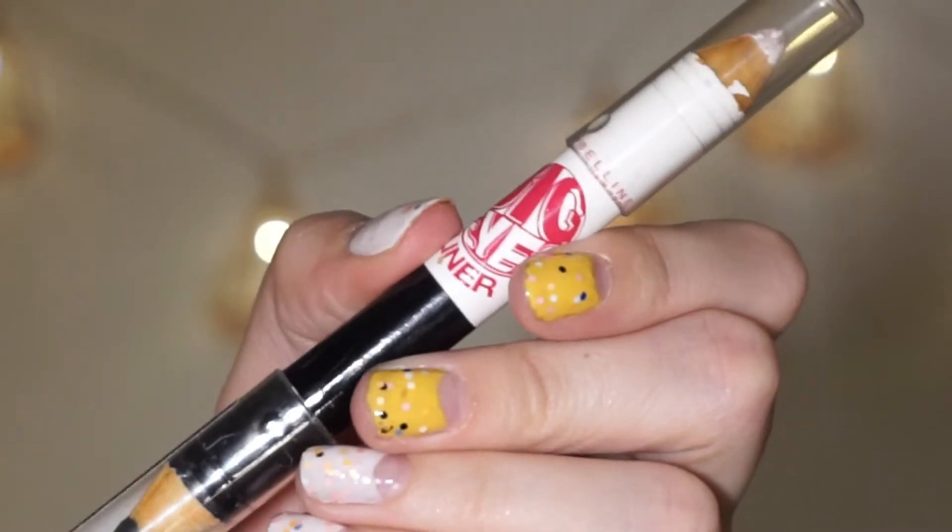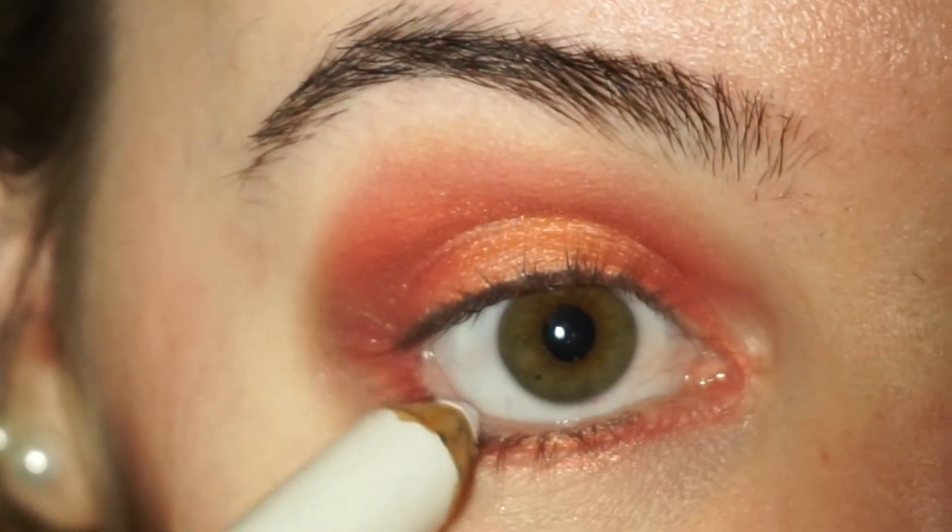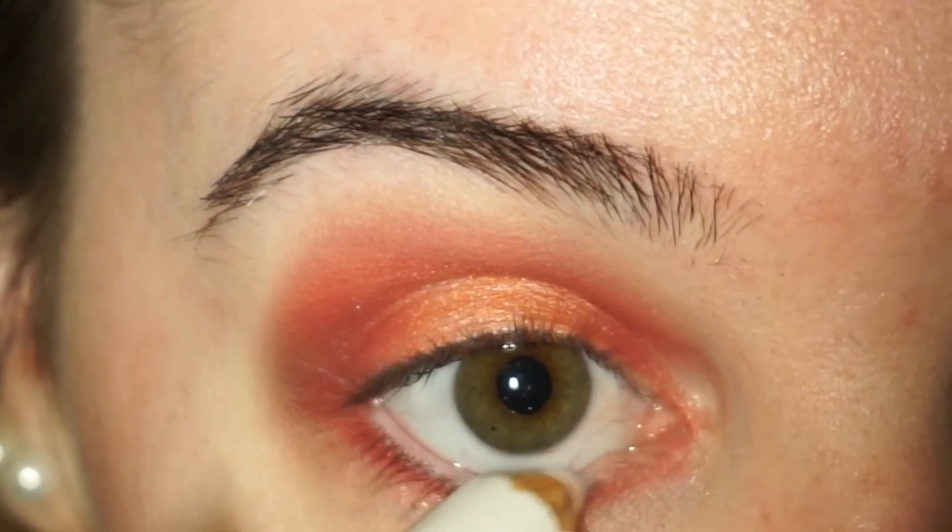Next up is the Big Eyes eyeliner by Maybelline New York. I'm going to be using the white one just to fill in my lower waterline to make my eye appear a little bit bigger and brighter.